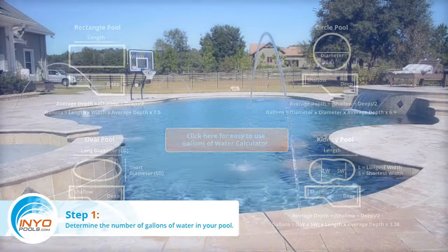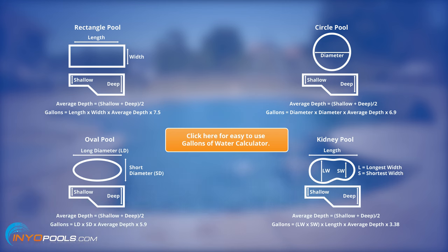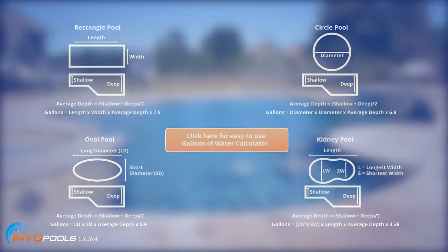Step 1: Determine the number of gallons of water in your pool. The formulas for calculating gallons depend on the shape of your pool. Click on the link in this video to view detailed information on pool calculations and for access to an easy-to-use gallons of water calculator.